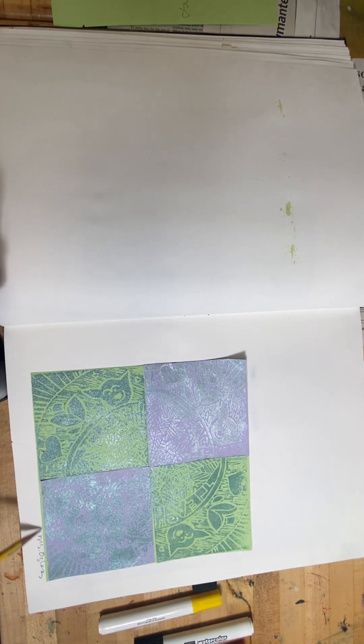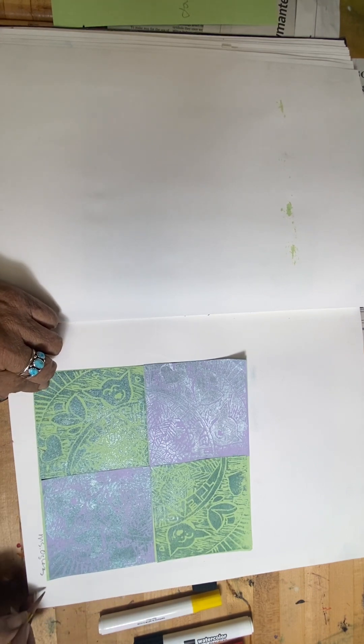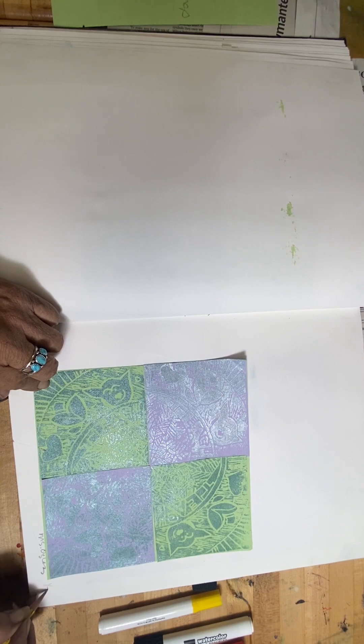Do you see that green paper underneath? I also started to write my name on the lower right-hand corner. If you can, put the time and date on there — I'm just going to put 1-24, which is January 24.